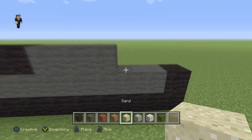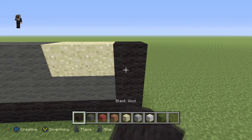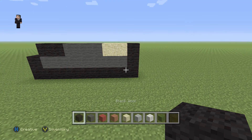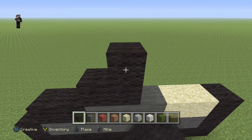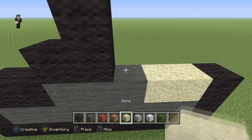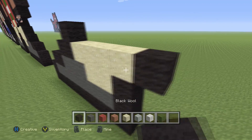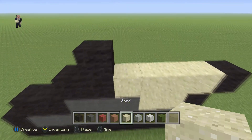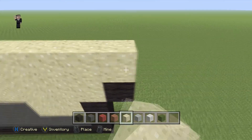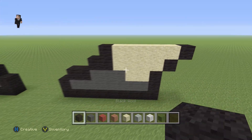Let's keep going — we're gonna place another two blocks of sand and then another black wool on the right. Then over here we're going to add 1, 2, 3 followed by a row of four sand blocks and a black wool on the right. Then we're gonna grab our sand again and do a row of five sand blocks with a block of black wool on the right.